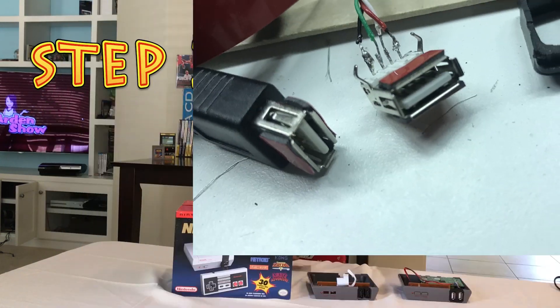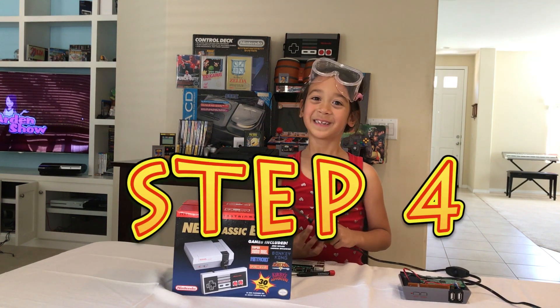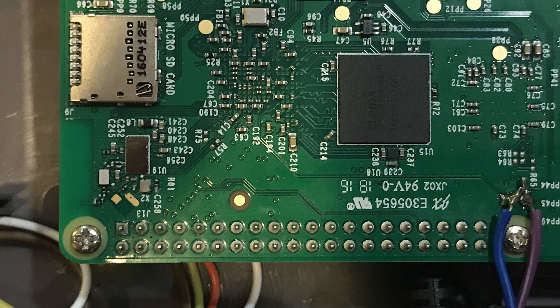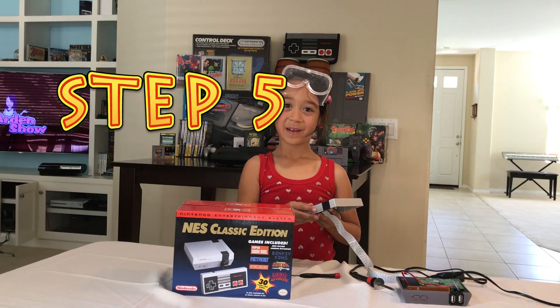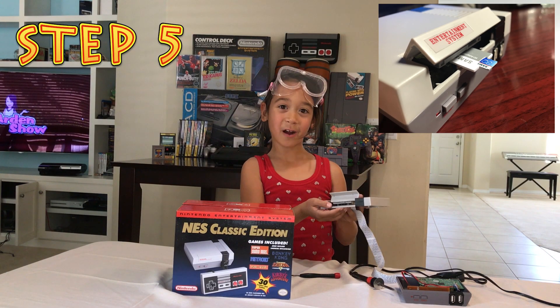Step number three: replace these ports with two of these ports. Step number four: get your parents for this one — solder the buttons and the components to the Pi. Step number five: cut open the top and insert an SD card reader.